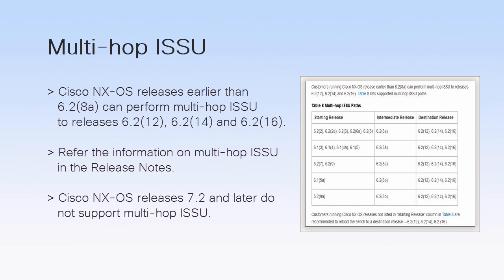All Cisco NXOS releases earlier than 6.2.8a can perform multi-hop ISSU to releases 6.2.12, 6.2.14, and 6.2.16. The table lists the supported multi-hop ISSU paths. However, Cisco NXOS releases 7.2 and later do not support multi-hop.